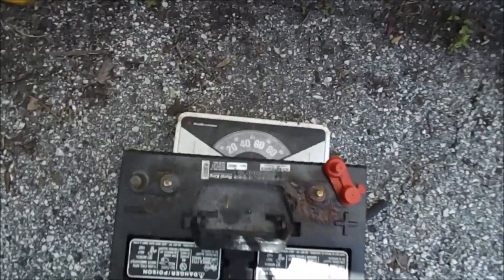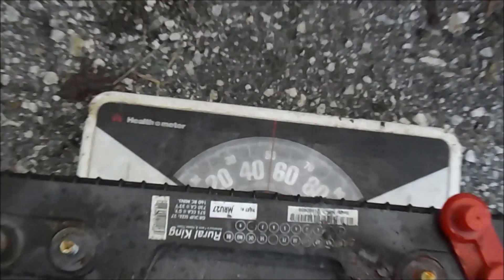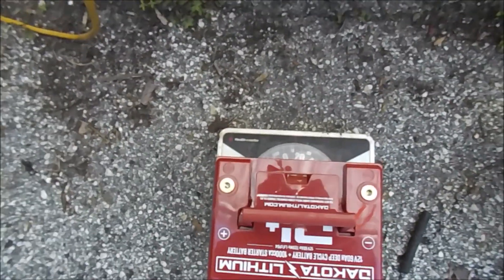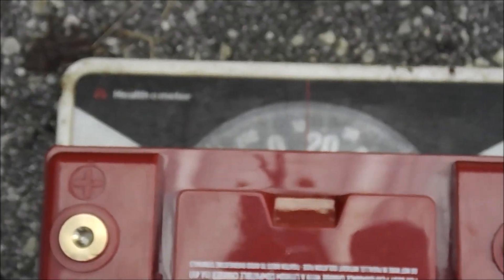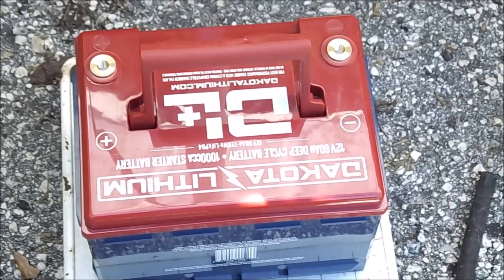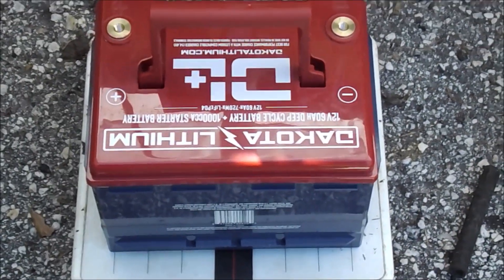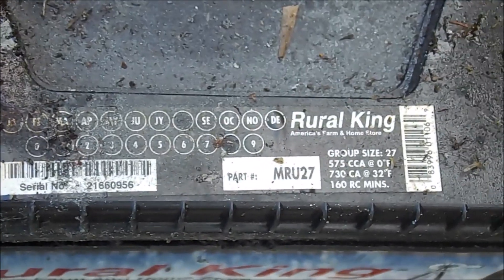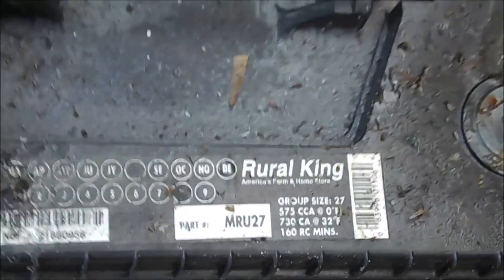I got the old one out and if you could see that - it's right on dead on 50 pounds. Okay, this lithium one - right at 14 pounds. So we went from 50 pounds on this lead acid battery to 14 pounds on this lithium. This is a thousand CCA cold cranking amps and this one is 575 cold cranking amps. A lot of difference.